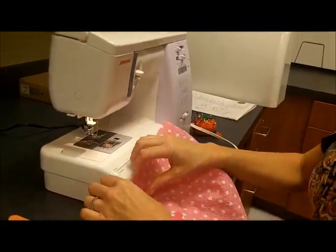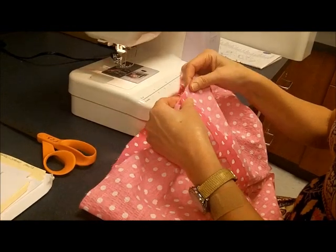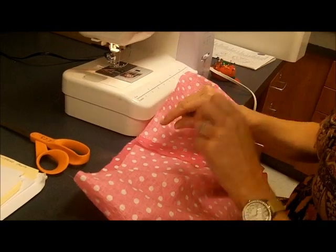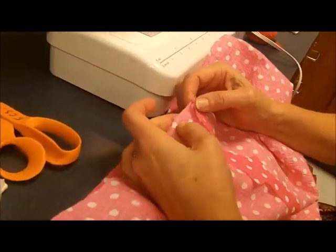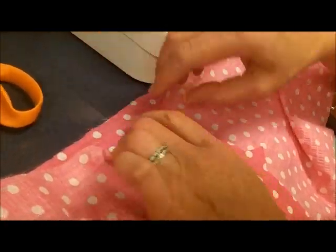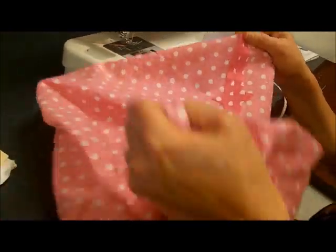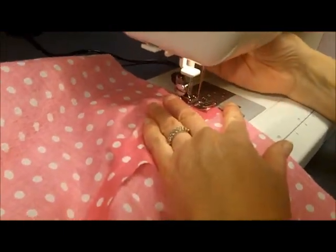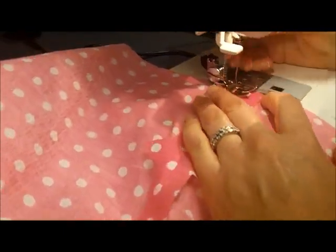The next portion of the pajama pants we're going to work on is the waistline. The directions say to stitch a quarter of an inch away from the raw edge of the waistline. That's going to show us where to press it down, and the stitching line will be right at the top of the fold — helping guide a nice even waistline. A quarter inch from the raw edge is exactly even with the edge of the presser foot.